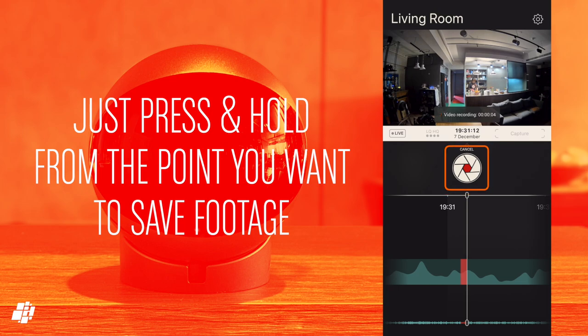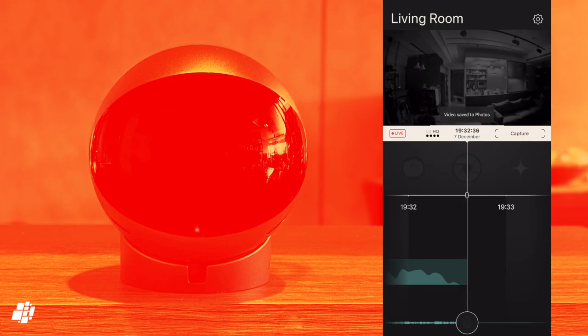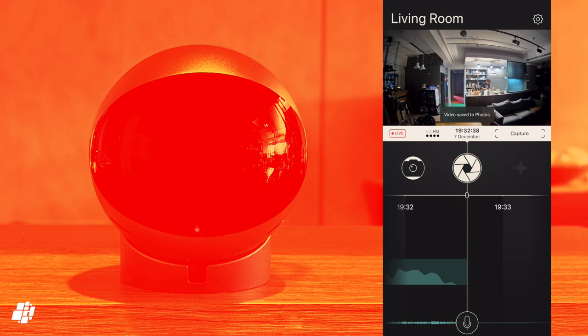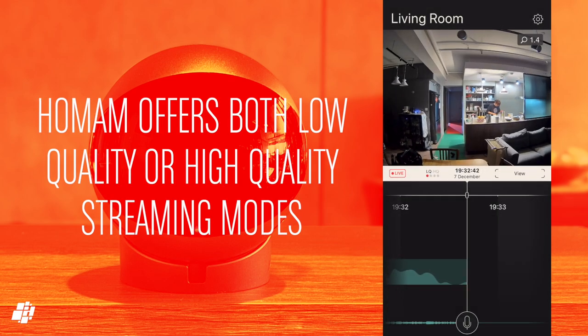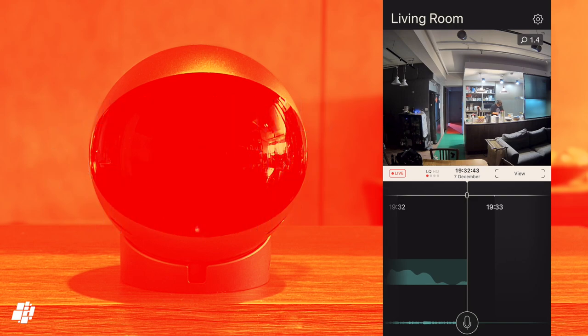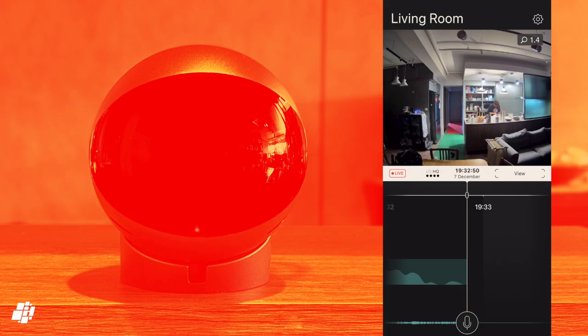To record an event, you simply hold down the record button whilst the recording is played back. Going back to live view and selecting View mode, as with all other modes in the app, you have the option to stream in low quality if you're out and about and want to conserve data usage. It should be noted that recordings are always recorded at 1080p, regardless of whether you're streaming in low or high quality.